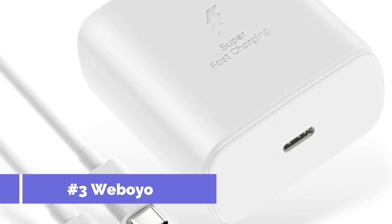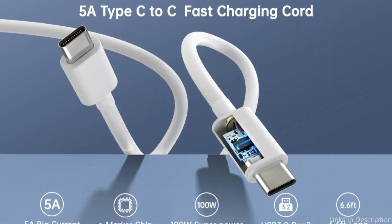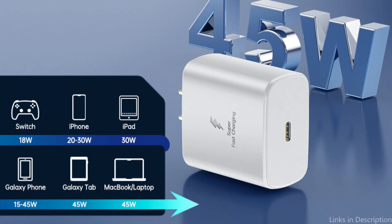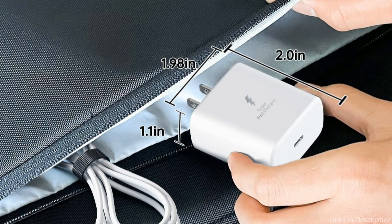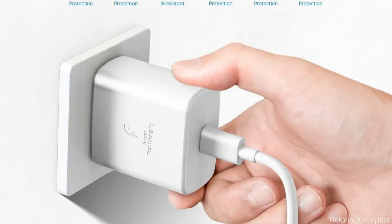On number three, we have the Wiboyo 45W charger. When it comes to fast charging your Samsung S23 FE, the Wiboyo 45W charger is a game changer. This charger delivers fast charging speeds, ensuring that your device is ready to go in no time. With its compact design and durable construction, it's the perfect companion for all your charging needs, whether you're at home or on the go.